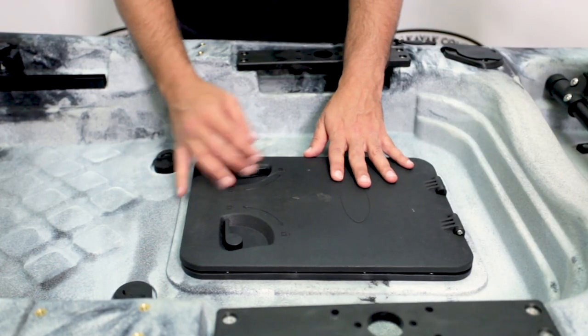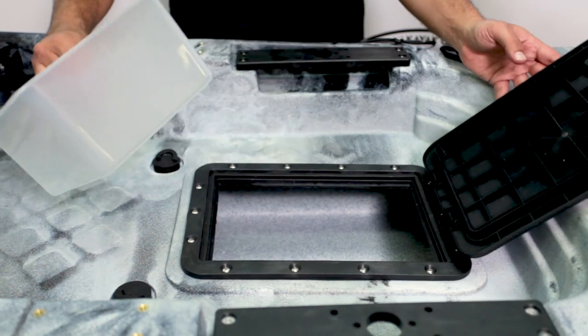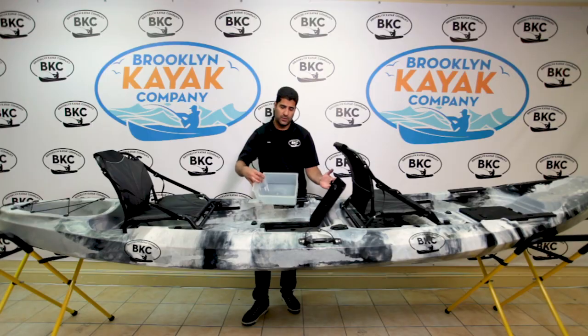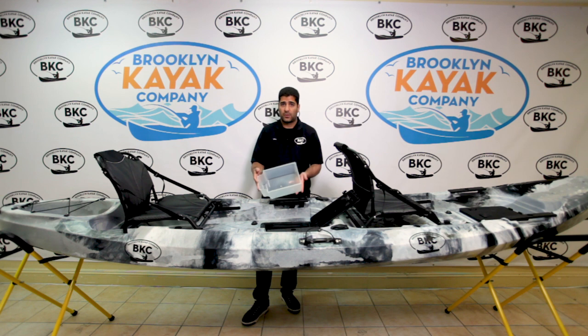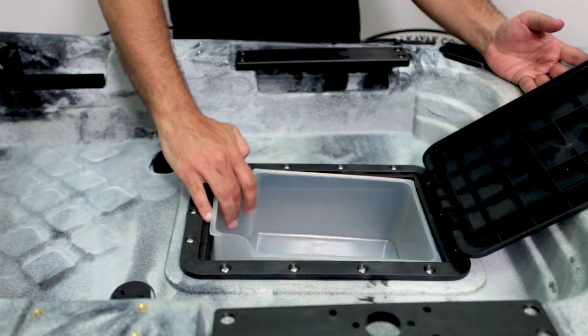We also have the rectangle watertight hatch with the included plastic insert tub. This could be used to store valuables — it's watertight — or bait, things like that. Your choice, whatever the day calls for.